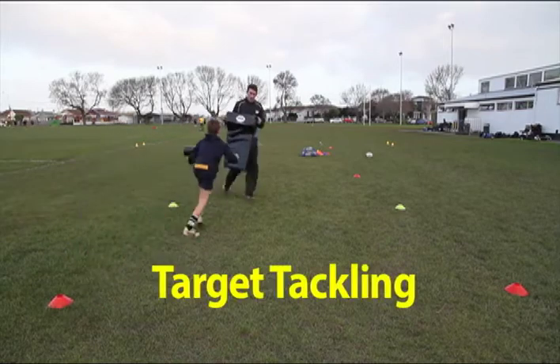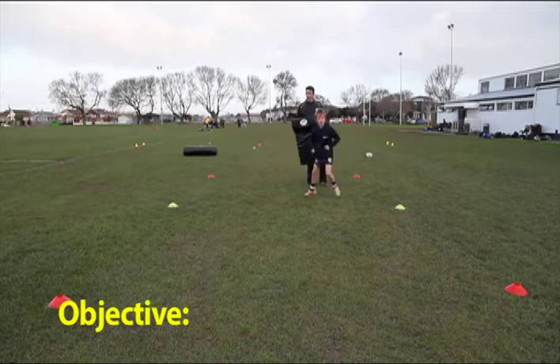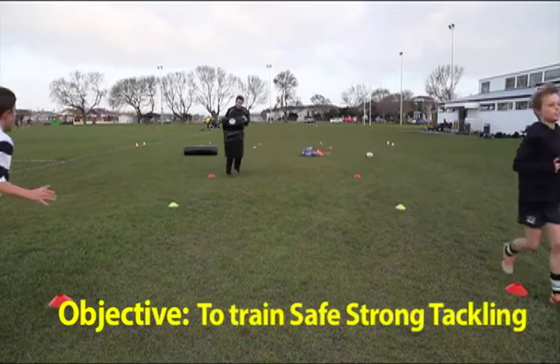This drill is target tackling. The objective is to train safe, strong tackling.